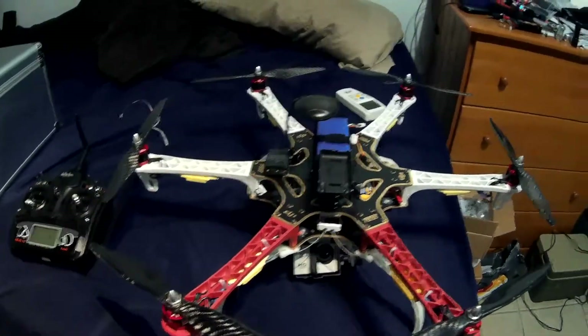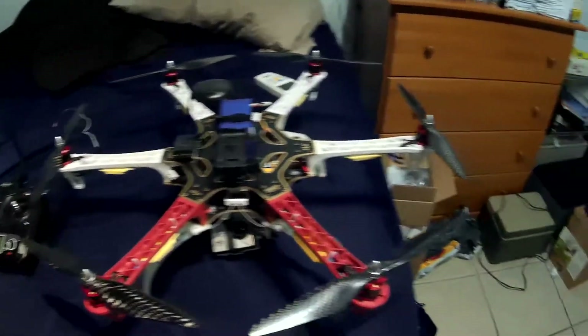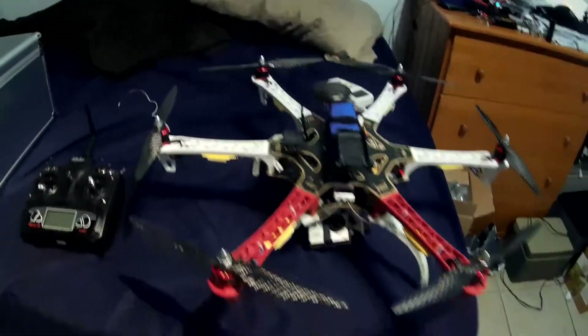Then starts the next one — an X700 hexacopter, which will probably take the name Goliath. This one is Frankie, and Frankie is doing good so far.